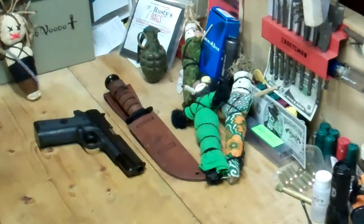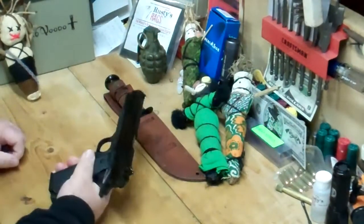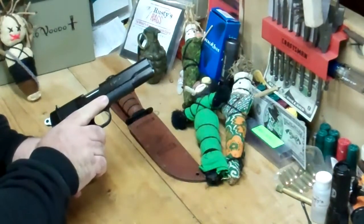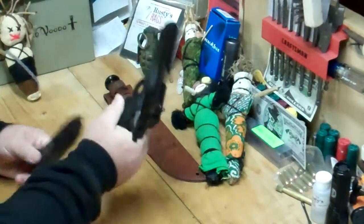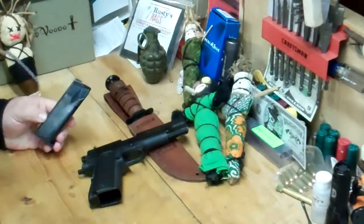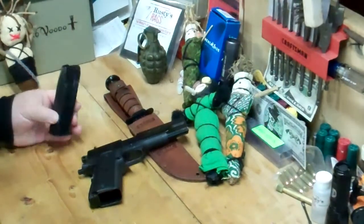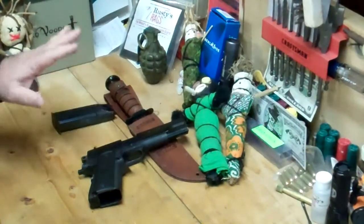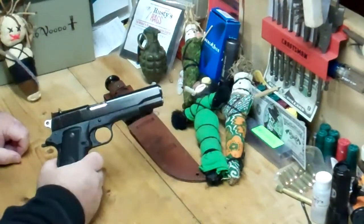Welcome party people and welcome to my channel. This is my Paraordnance 45, my P14-45. I wanted to show you real quick. It is a high capacity 45 — it will hold 14 rounds, hence the 14 of the P14.